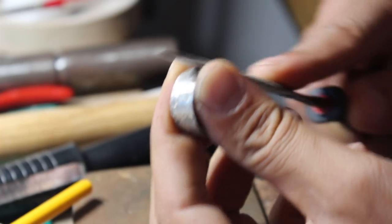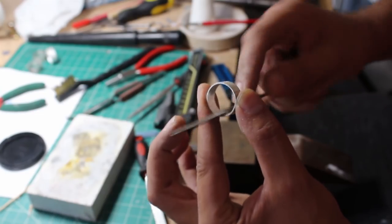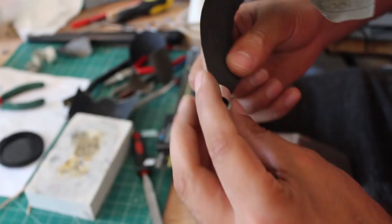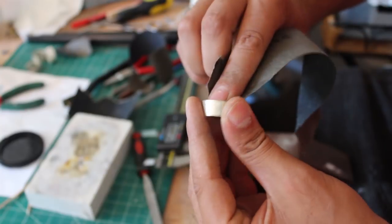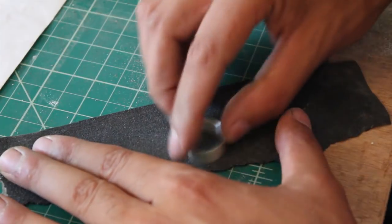The next step was filing and sanding the outside and the inside of the ring to clean up the seam and give it a bit more shape. I used a few grits of emery paper to give the ring a smooth texture and then sanded the edges using a figure of eight motion on my desk to make the edges nice and even.